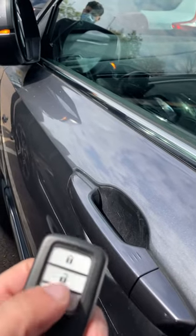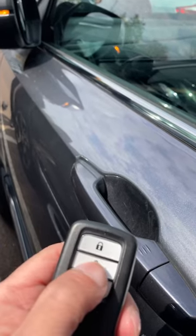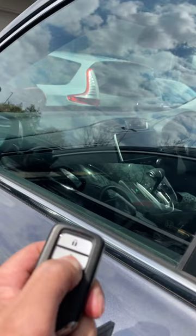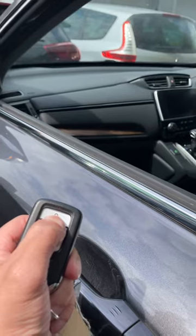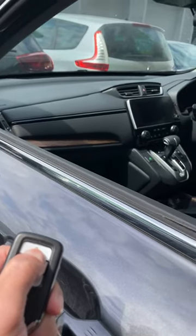So unlock — sorry, that's just lock and unlock. You can also use the windows as well. Press and hold, and the mirrors will fold down. That's another trick I've learned. All the mirrors will fold down. And press and hold the lock button — the windows will close. Press it again twice and all the windows will fold up.